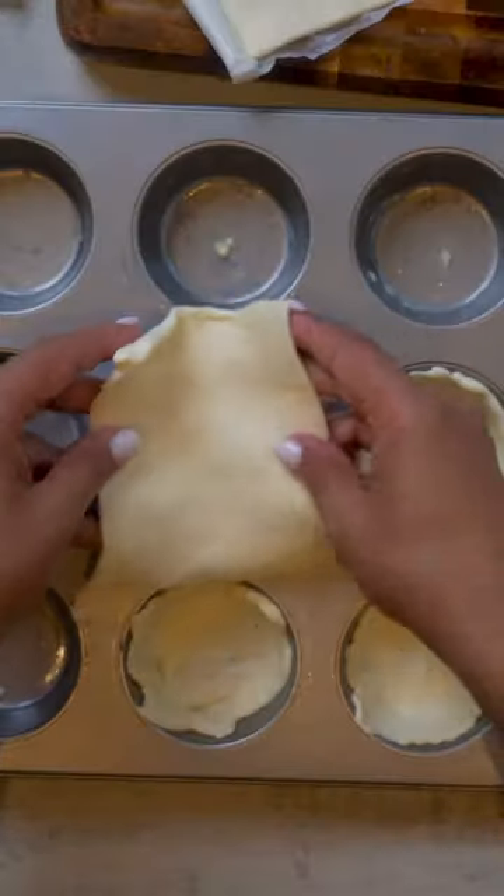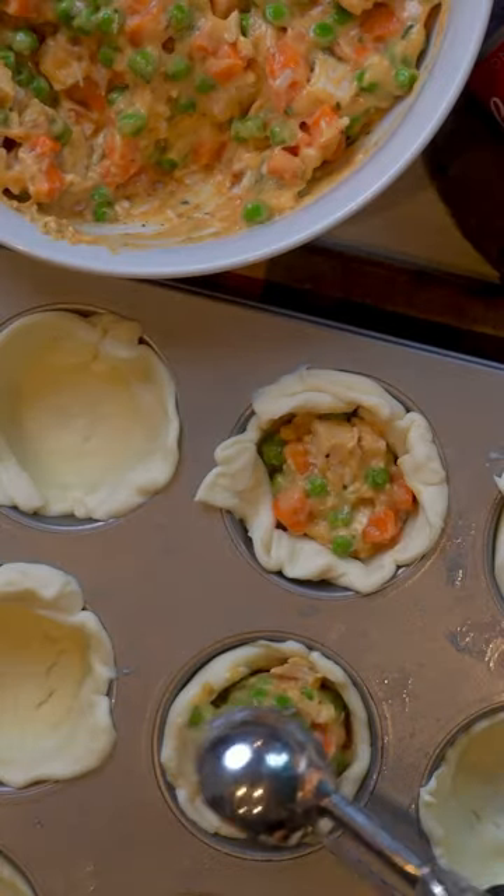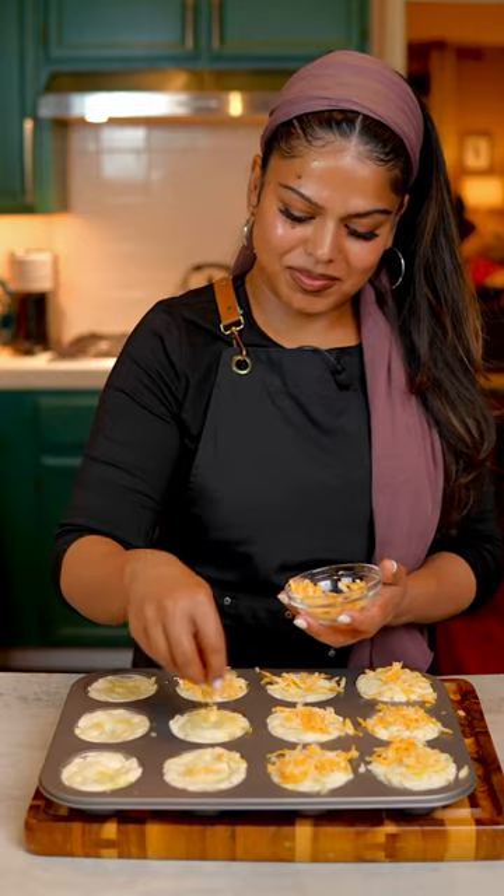Cut your puff pastry and press down on a greased muffin pan. Scoop in your soup mixture, filling each cup three quarters of the way. Then add another round puff pastry on top. Brush on an egg wash and sprinkle some cheese.